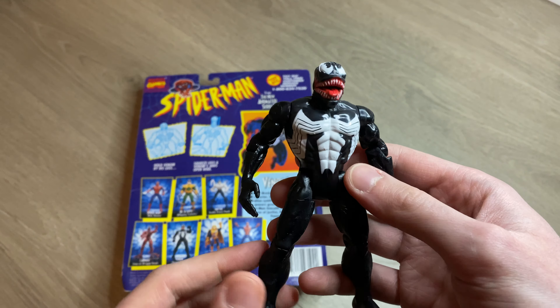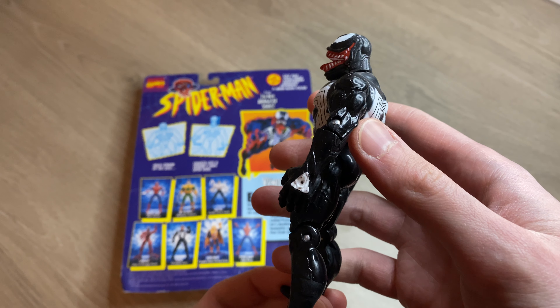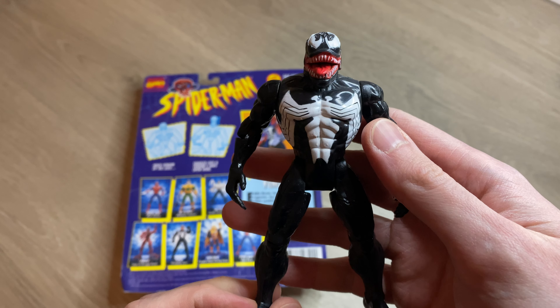I'll set the card here and give one more shot of the Venom from the front, the sides, and the back. Then I'll set him down and show a few of the other figures I'll be unboxing soon.